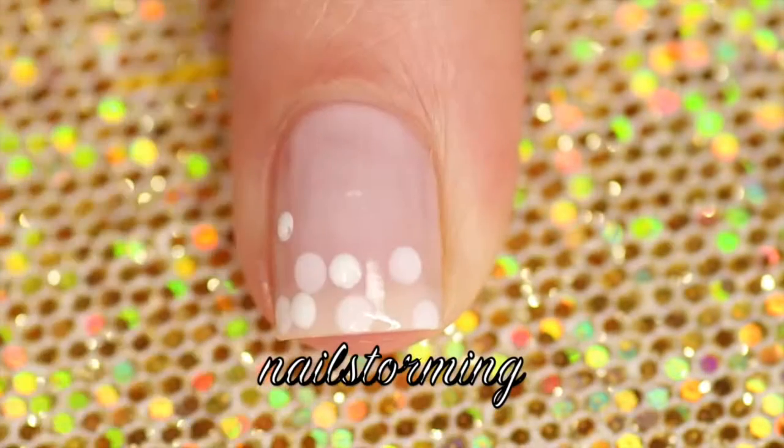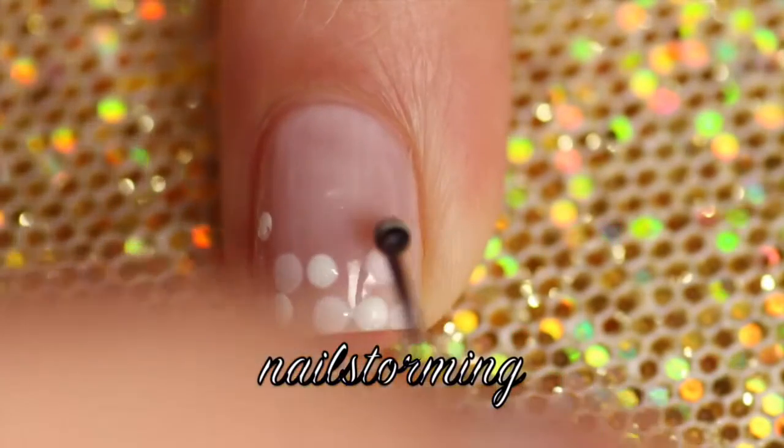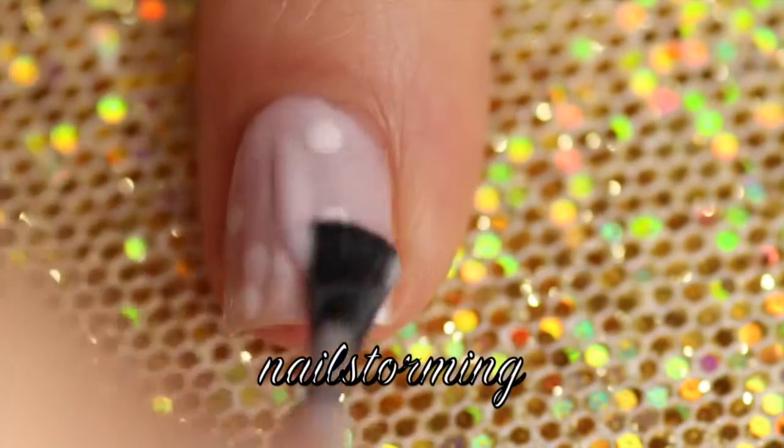This is also a no-tools design because all you need is polish and a bobby pin. I'm just going to add some more dots, and then you're going to wait for that to dry and then add another coat of Hubby for Dessert.